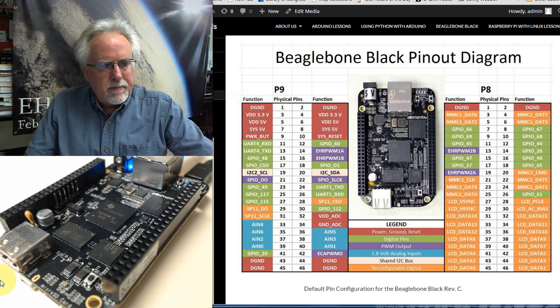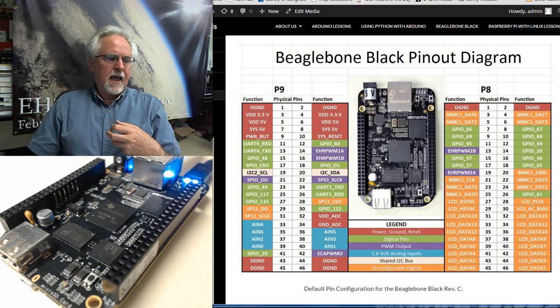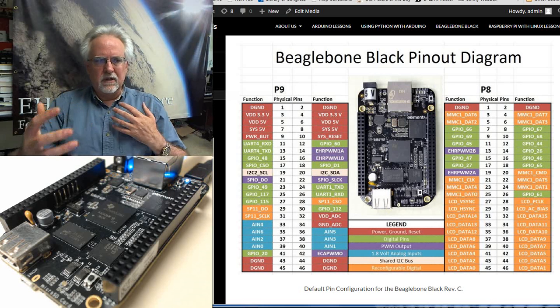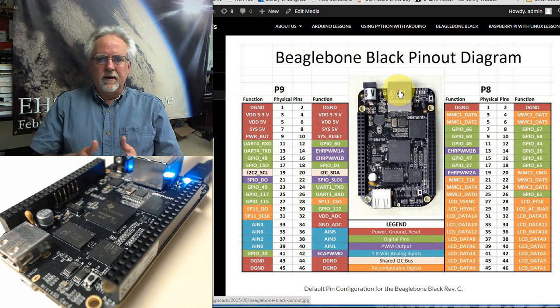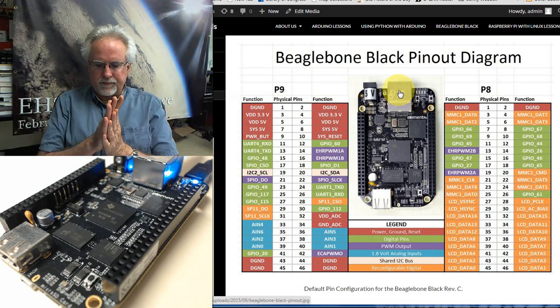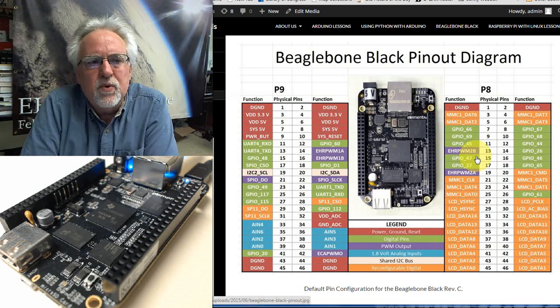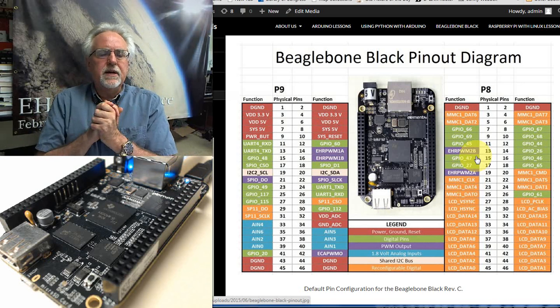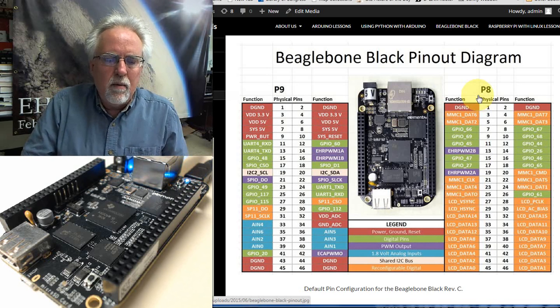One of the nice things about the Raspberry Pi was it had four USB connections, ethernet, and lots of other I/O. The BeagleBone only has one USB, so if you were going to directly connect to it you'd need a USB hub for keyboard and mouse, plus a micro HDMI adapter for video. I found the easiest thing is to just hook it to ethernet, power it over USB, and connect to it with a terminal window — and that's the way we'll be doing these lessons. Go ahead and get your gear ordered, and let's come back for lesson two to learn how to use the BeagleBone Black.